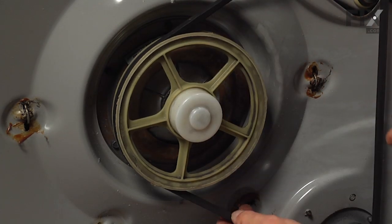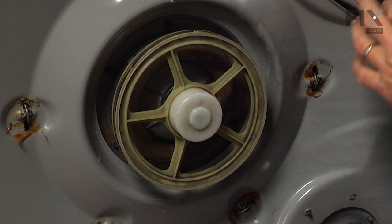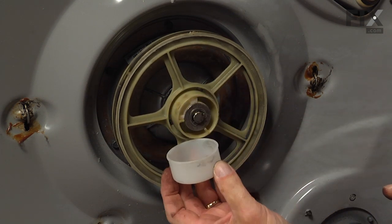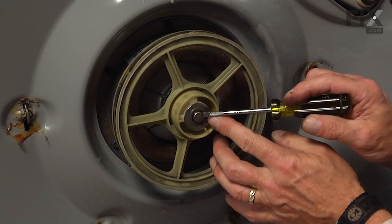Begin by rolling that belt off of the floor drive pulley and set it aside. Next, we'll pop off the dust cap and then remove the E-ring.